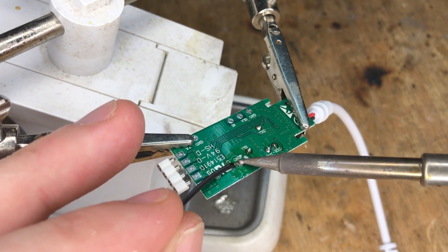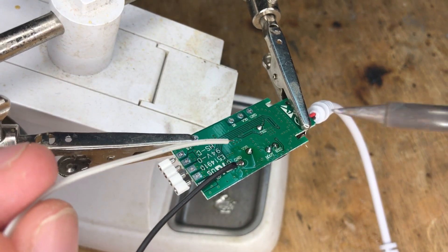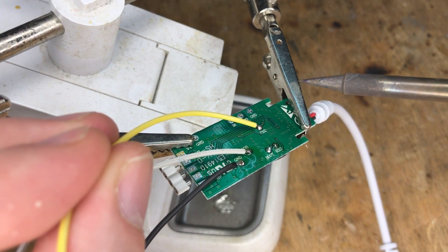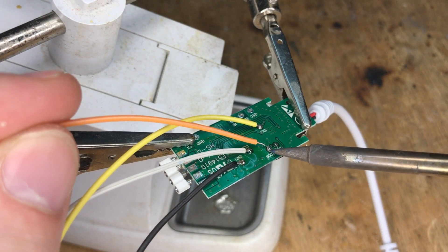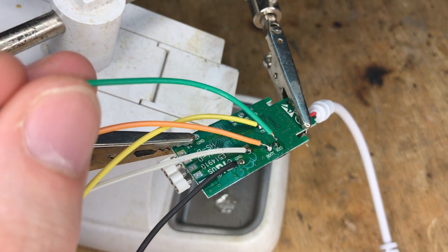Soldering the ground wire is a bit harder, but we just need a temporary connection. Solder the remaining wires — do not move the wire; first wait for the solder to solidify. Remember that you can solder these wires even with the cheapest soldering iron. It just requires some practice, and you should also make sure that the soldering iron tip is always clean.